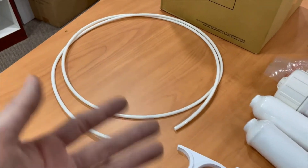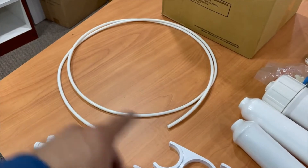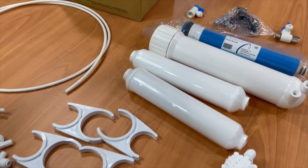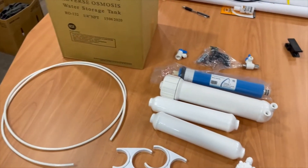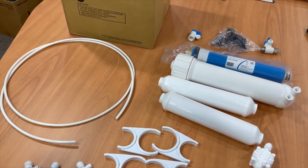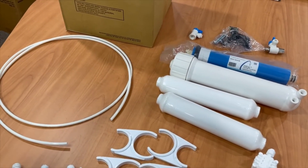You'll probably need a lot more tubing in the end, but for this video this is more than enough to make all the connections. Here's an overview of everything, and we'll go ahead and put this together. In the next video we'll show you how to connect it to the actual feed valves.